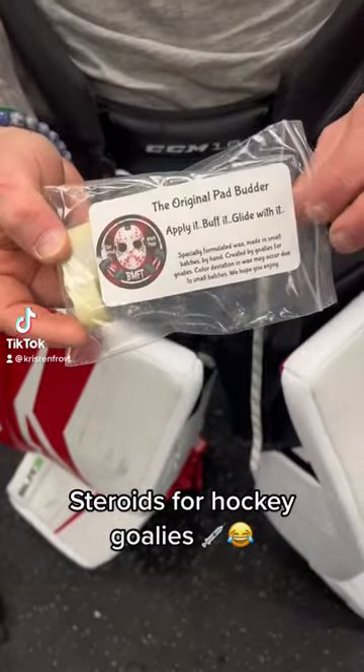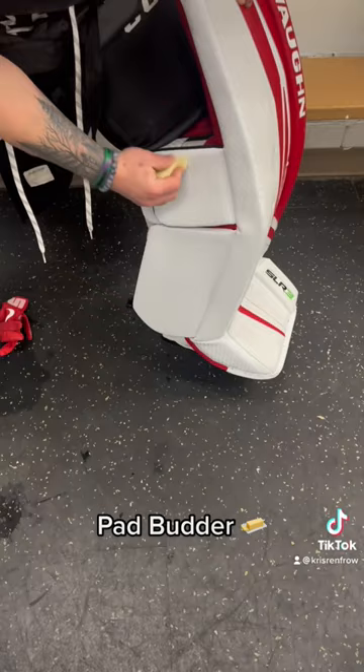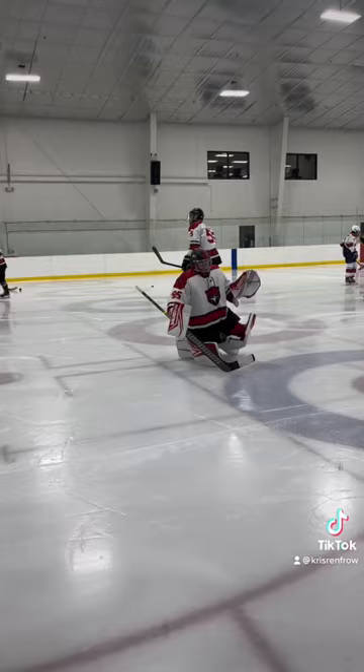If you're a hockey goalie looking to gain the quickest and fastest advantage possible, this is pad butter. Simply apply it to your pad, and here we go — we have Adam sliding on the ice with it on. It'll help you move better in the crease. Try it out.